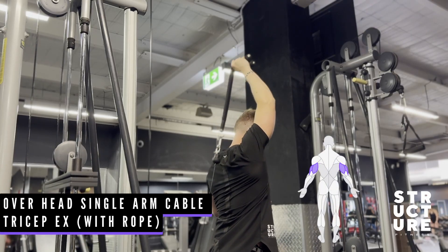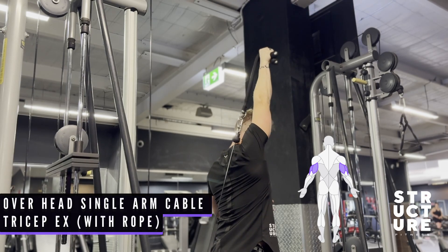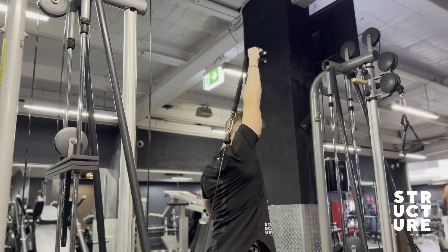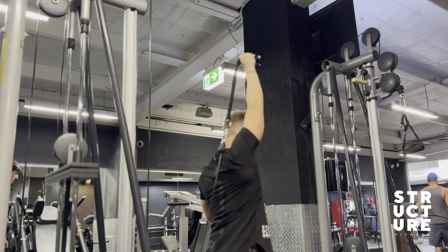This exercise is a great way to target the long head of the tricep. Make sure as you do this, you only move at the elbow and you keep the arm strictly above the head the whole time. As you extend the arm all the way out, if you flick the wrist out at the end, you will activate more of the tricep.